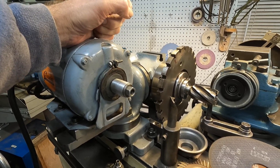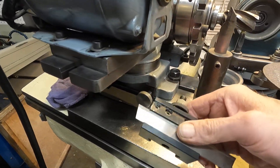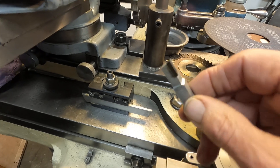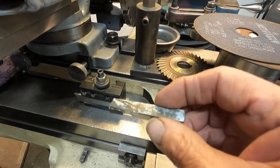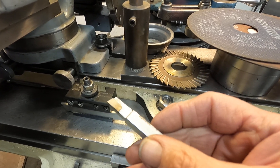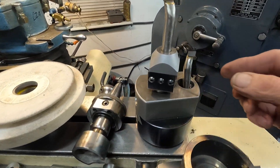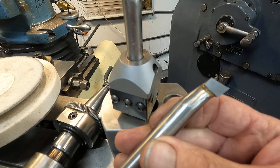I grind everything from a cutoff tool to regular lathe tools. I use this type of tool as a Micro 100 standard tool and modify it a little bit for finish cuts on the Monarch 10EE. And I get into boring bars — here's a boring bar that I fabricated.